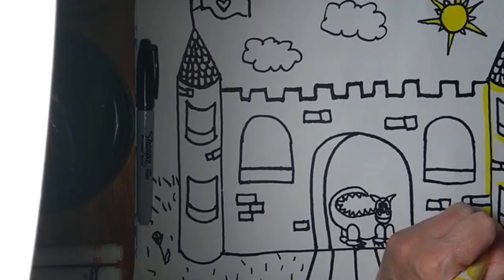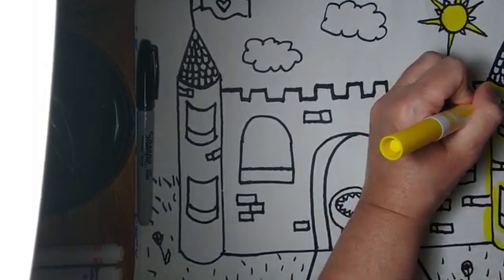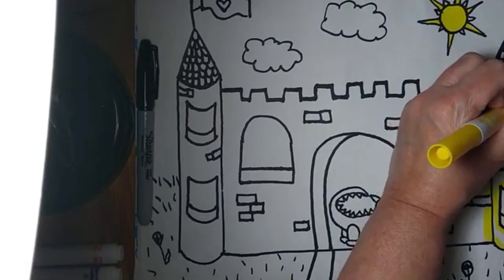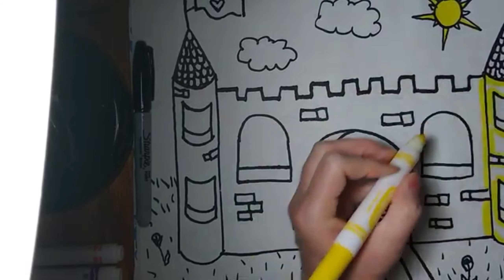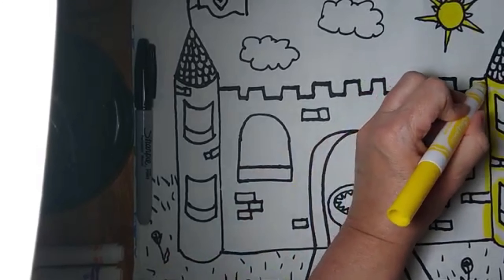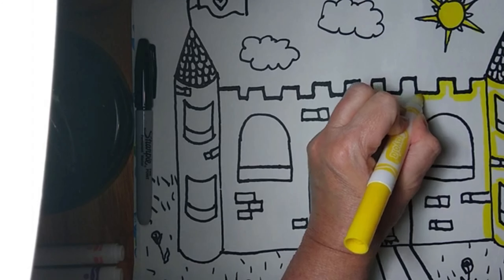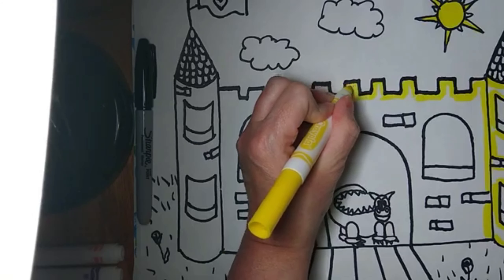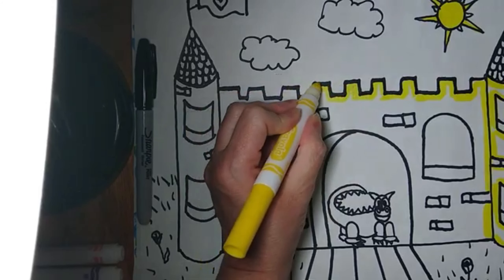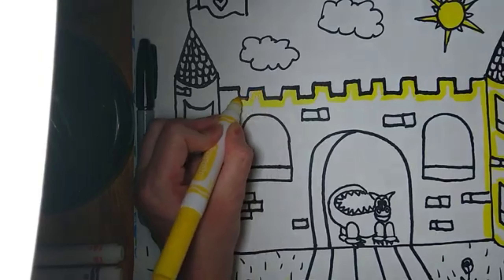The more marker you add the better you'll like your picture when we add water. I apologize — I forgot to tell you guys you're going to need a brush this week, like a paintbrush. If you can't find a paintbrush, ask your mom and dad if they have any Q-tips and you can use those and dip them in water. It might take a little bit longer but it still works.